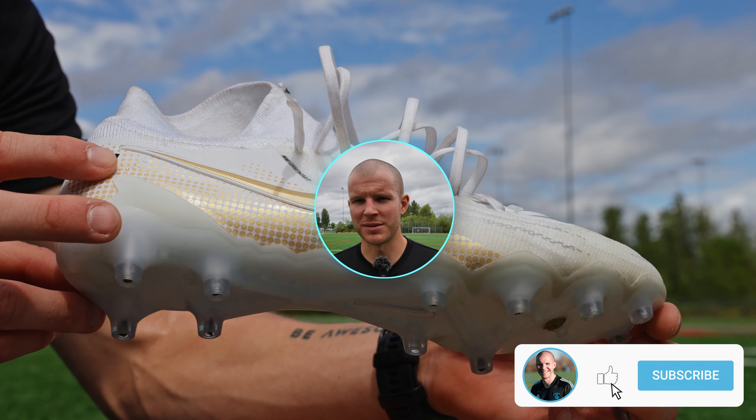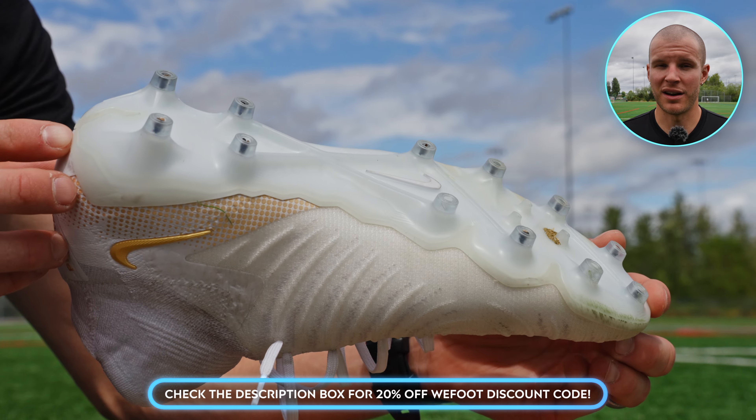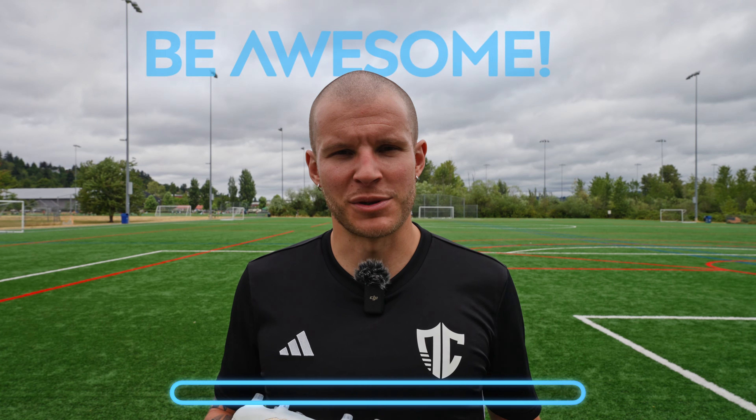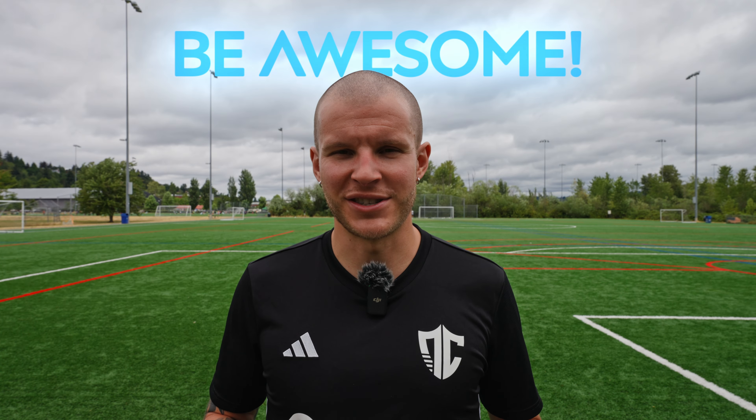Hope you guys enjoyed that video. If you did, hit that like button and subscribe to the channel if you haven't already. Discount code for 20% off the grip socks I'm wearing in today's video is down in the description box below. As always, be awesome, take care — I'll see you guys in the next video.